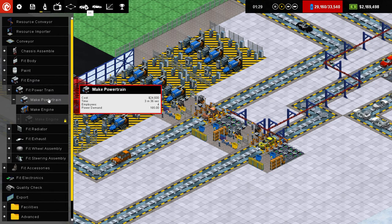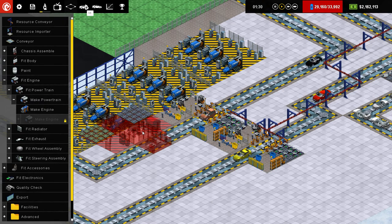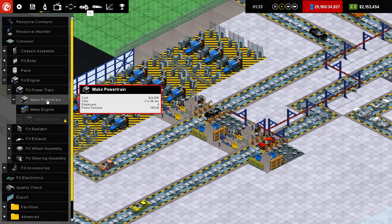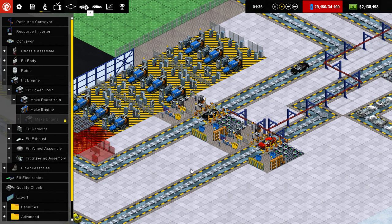We may as well start with making the powertrain, which takes 3 minutes and 26 seconds. And we need one of those every 1 minute and 12 seconds. So I basically need 3 of these? Yes. Alright, well that's easy enough.